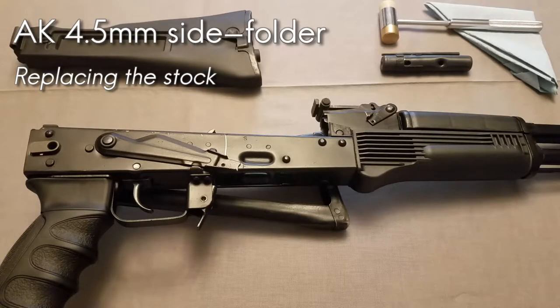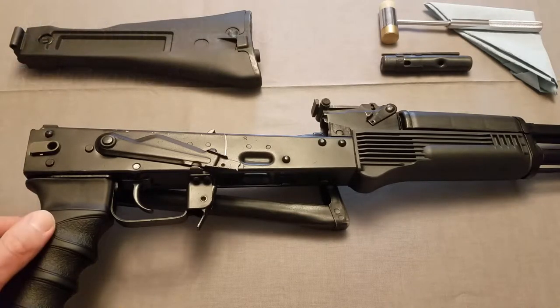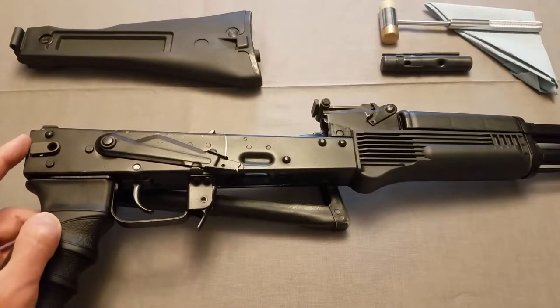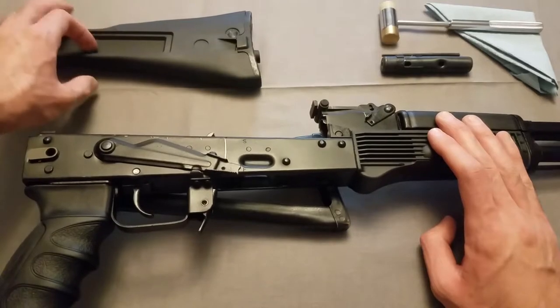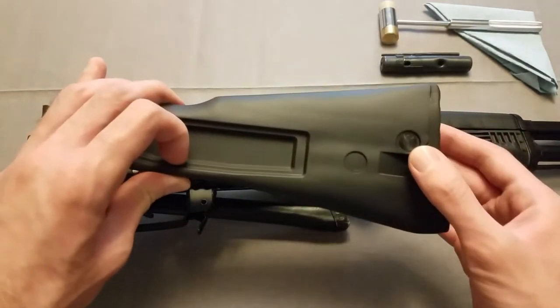Hello everyone, I wanted to make a quick video on how to remove a side folding AK stock like I have here. Specifically this is a 4.5mm pin, Arsenal stock, and I will be replacing it with a solid stock, also made by Arsenal.